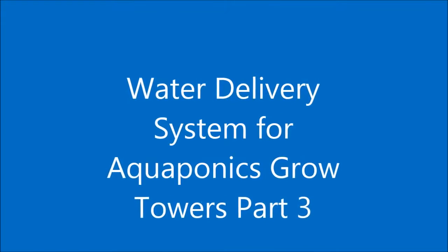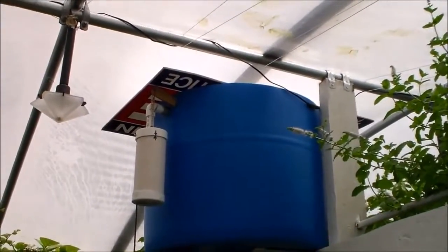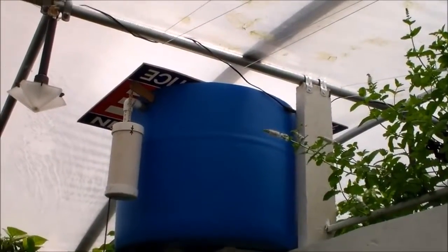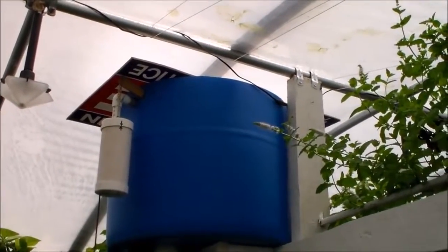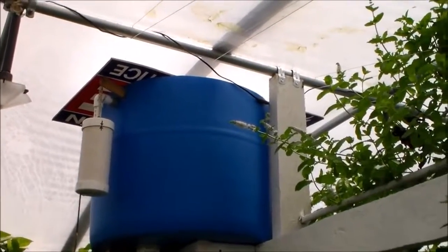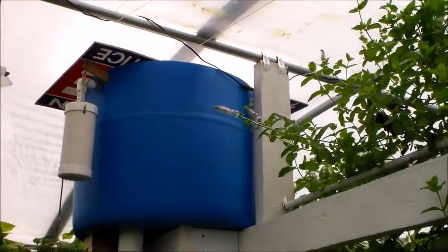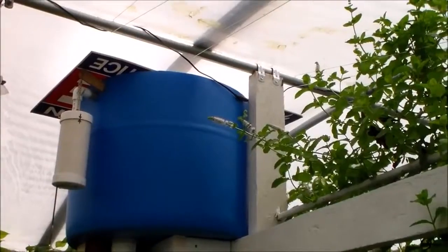Hello my friends, this is the continuation of my water delivery system for the Aquaponic Bow Towers. I have an old political sign that will come off this road for a cover. It looks like corrugated cardboard but it's made out of plastic so it's real light. I used the darker side down to reflect minimum light, so that should block most of the sunlight that would shine into the barrel and keep any algae growth down.